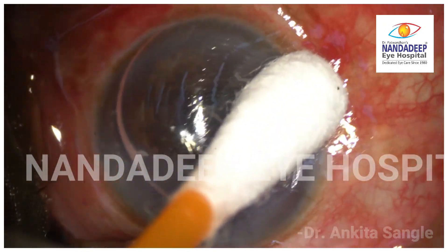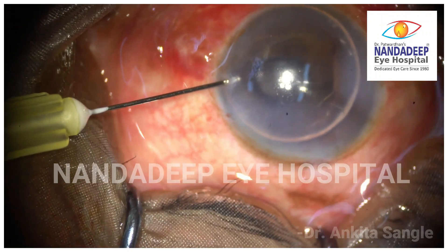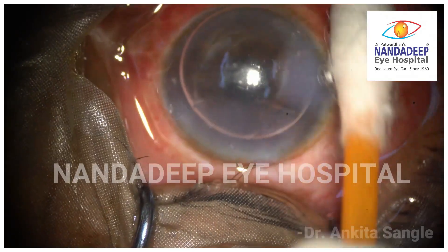While withdrawing the needle, pressure is applied using a cotton tip to avoid the air from escaping and to maintain positive pressure, so as to help reattach the detached Desmet Membrane.